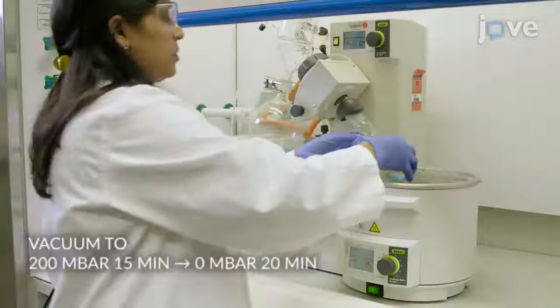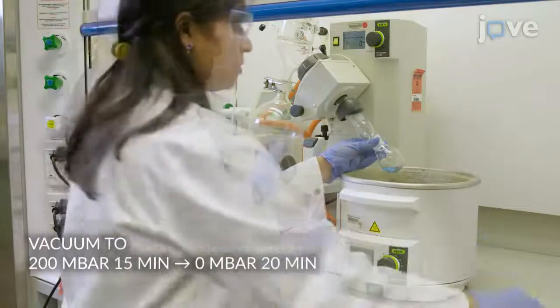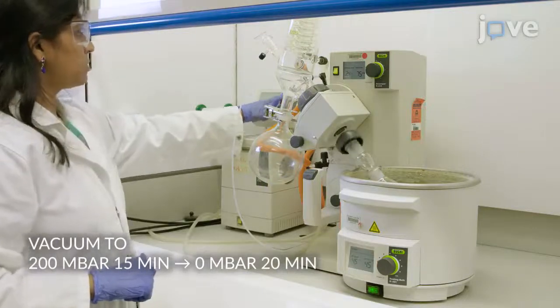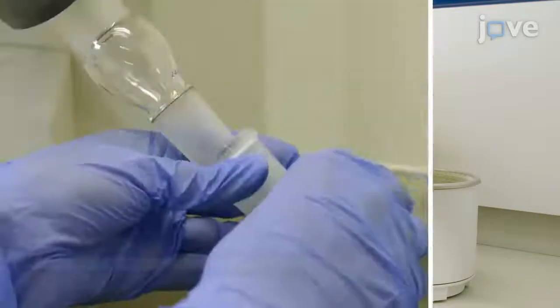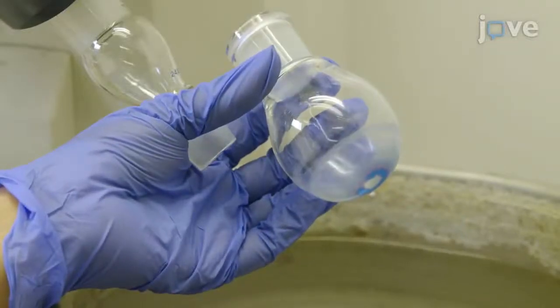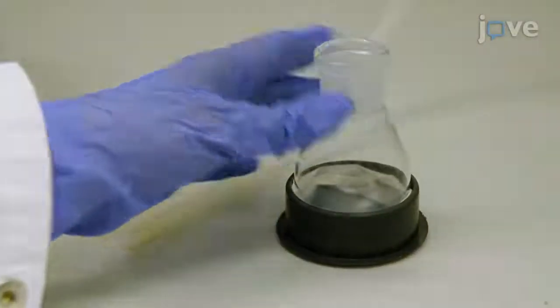Remove the solvent slowly on a rotary evaporator set over a 45-degree Celsius water bath at 75 rotations per minute under vacuum pressure. When a dry lipid-thin film has formed within the glass walls of the flask, further dry the film for 45 minutes under nitrogen to facilitate the...